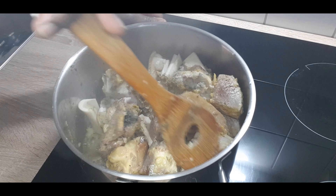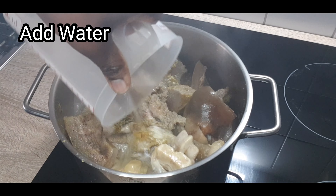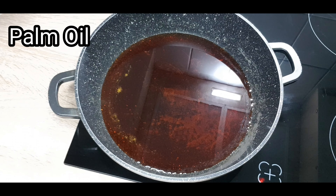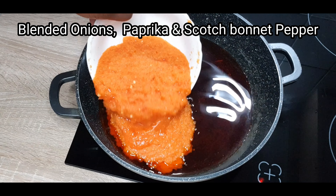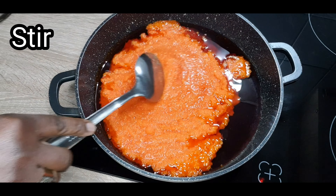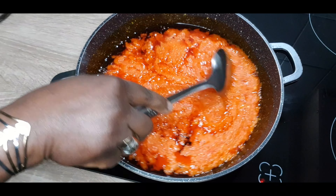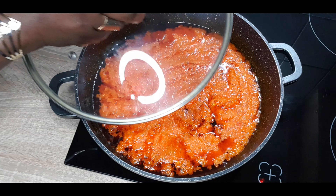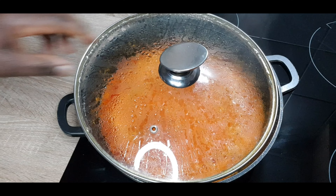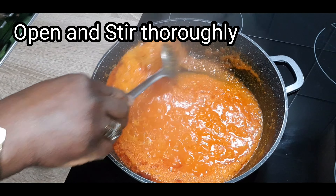Mix together and add some water — not too much. We need the meat stock for our egusi. Cook till soft. Now get your palm oil, pour it in the pot. Add that blended onion, paprika and scotch bonnet pepper — we blended it at the beginning. Add it into the oil, stir together, turn on your cooker. Cover and cook for seven to ten minutes. After that, open and stir.